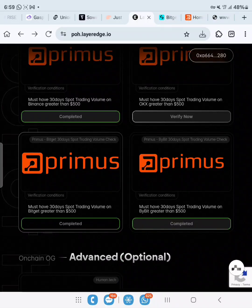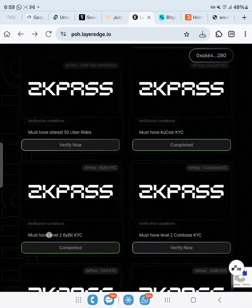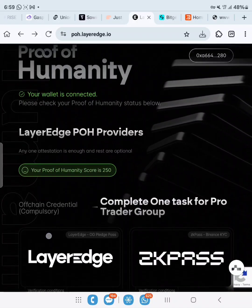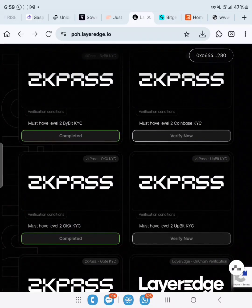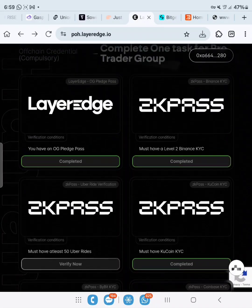Let's go back. Verified — success! Bitget, Bybit, and Binance are done. We're left with OKX for Primus. Let's check our score — we went from 220 to 250. We need 300 minimum. If you are able to do all this, congratulations, and see you during TGE. Thank you so much for watching.